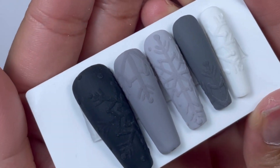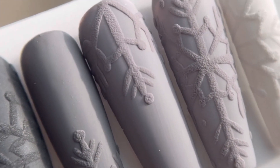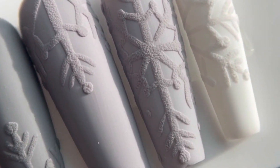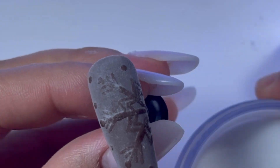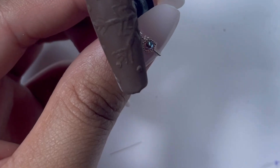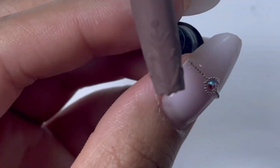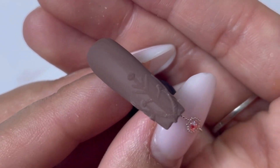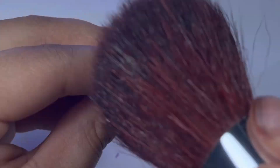Look at this white one — I really didn't expect much from it, but it came out super cute! For the next set, I am only showing you the part where I dust off the remaining acrylic powder, because all the technique and steps are the same, just a different color. Let me know in a comment down below which one you like the most.